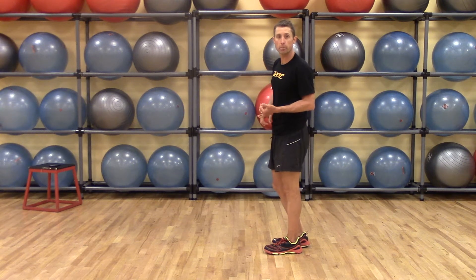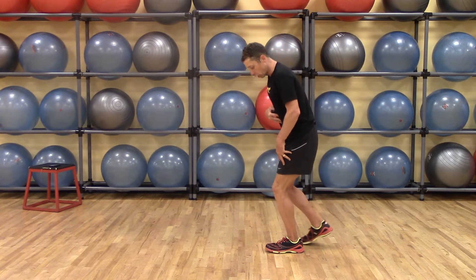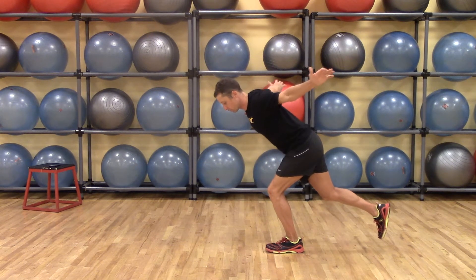This is a very dynamic stabilization pattern. We're going to call it a windmill. I'm going to get in a loaded single leg squat, extend up my rudder leg, and go into retraction of the scapula. I'm really pulling my arms out to a T.